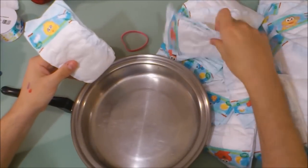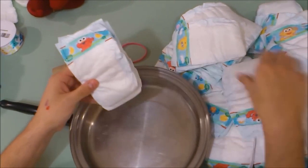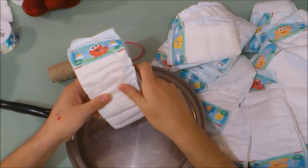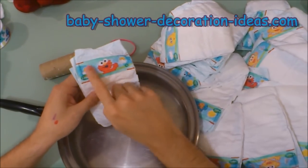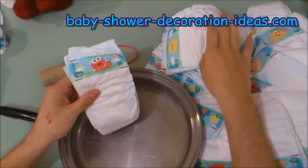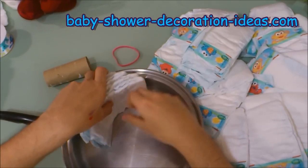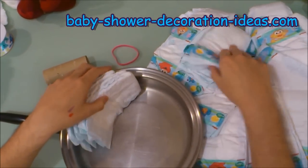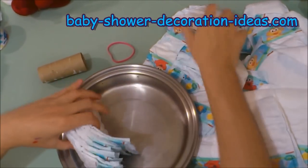But first, some things we have to remember. We want to put these diapers together and layer them like this. We want a separation of about an inch and a half from each other, designed consistently on top of each other, like such. You're going to place this inside the pan and continue doing so, following this pattern.